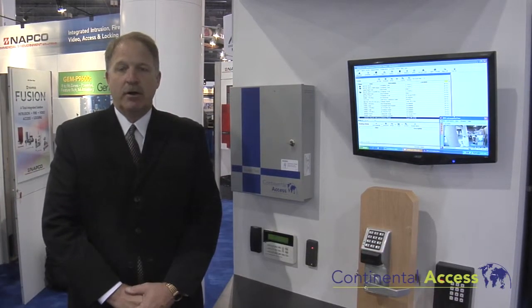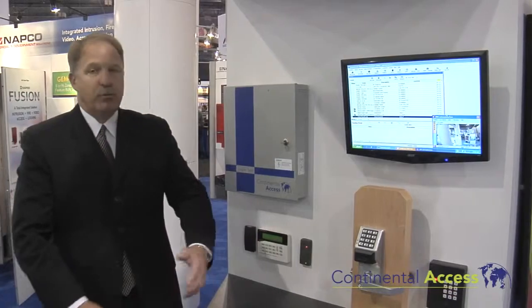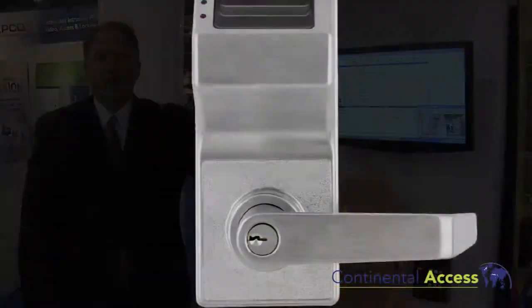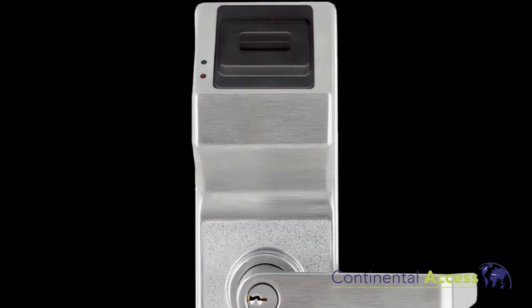Hi, my name is Scott Schramm with Continental Access Control, and we're here to talk about our new software and new features coming out in our 2.9 software package. With the 2.9 we still have our full enterprise-based solution, and now we are adding our new single door controller with REX on the handle and door position switch.